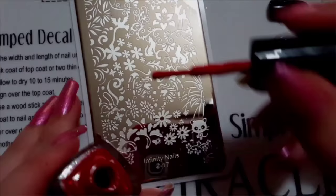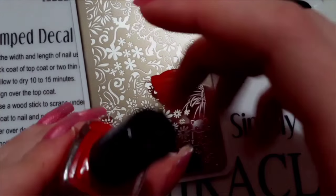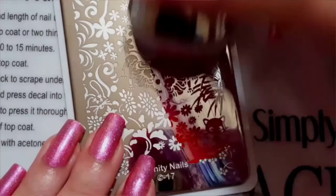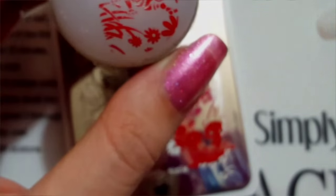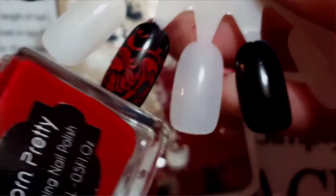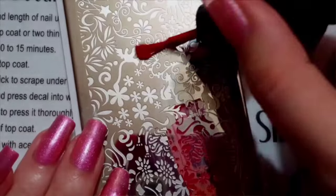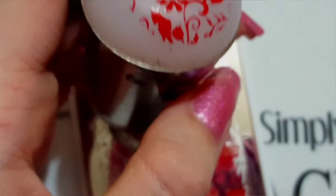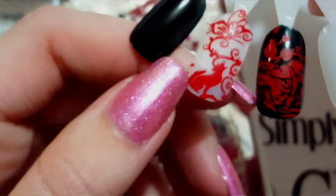The first polish I'm swatching is this red. Oh my gosh, look at that — it stamps so perfectly over black! Unlike my Born Pretty Store polish, it shows up so vividly. So excited about this polish. And here it is over white.